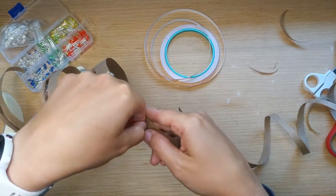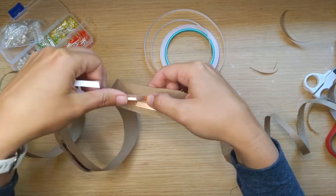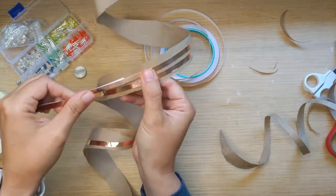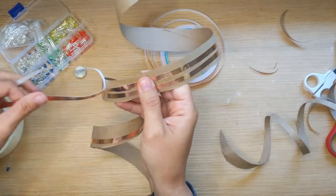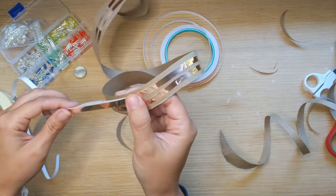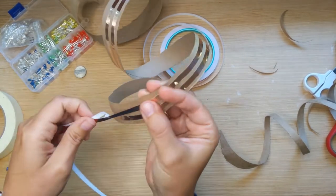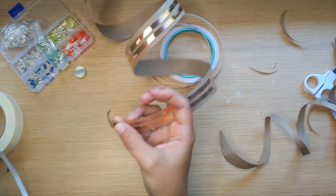Get another really long piece of copper tape, get it started just like before, and place it parallel to the first — but not touching. It's really important that these two pieces of copper tape don't touch. Try to keep them roughly the same distance apart the whole way down. Too much space might make it harder for your LEDs to bridge the gap; too little and they'll be touching each other, which can break your circuit. Keep going all the way down.